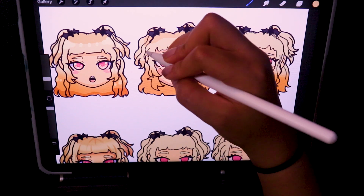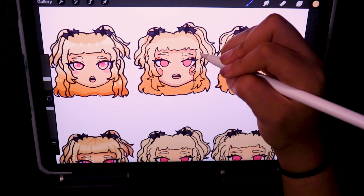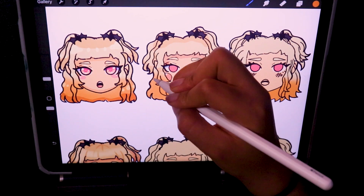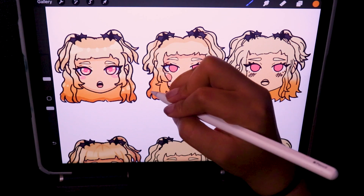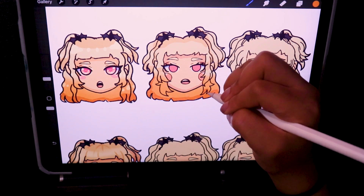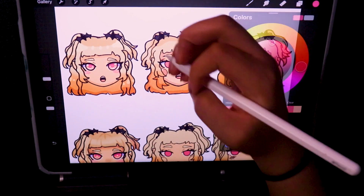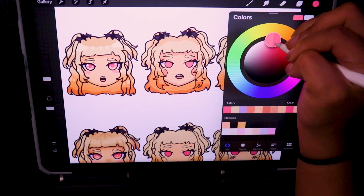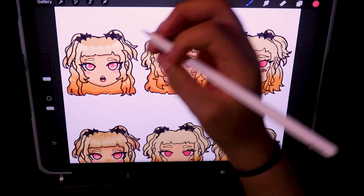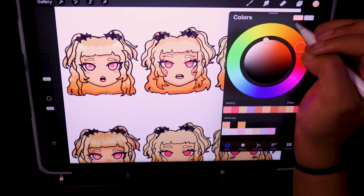Sorry if this video seems like it's a little bit everywhere, because my brain is a little bit everywhere right now. Fun fact: whenever I filmed this, it was like 3 a.m. — I don't know if you saw the time at the beginning. I think I filmed this right after I filmed the other video where I was doing the line art and coloring of like four different little sketches. But yeah, I was like, 'oh, it's a filming session, let's go.'